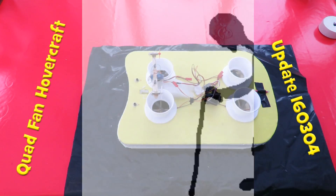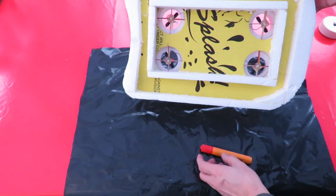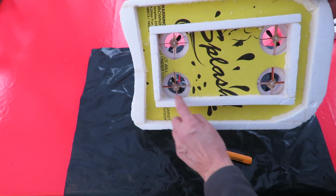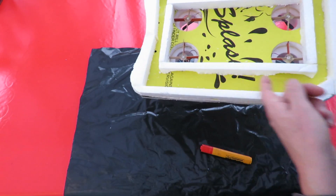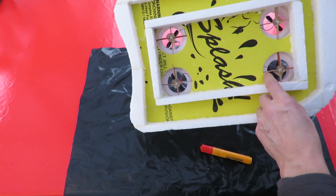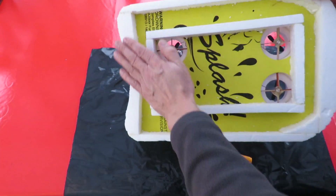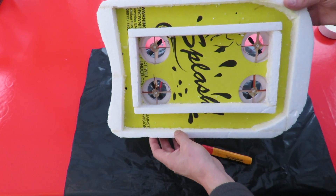Time to make the skirt for the hovercraft. The idea is the skirt will go right the way across the bottom, and then we'll cut this section out. There are gaps around the edges that go into the fan area, so there should be air blowing under there into this bit, which will be the actual skirt. So we get a self-inflating skirt.